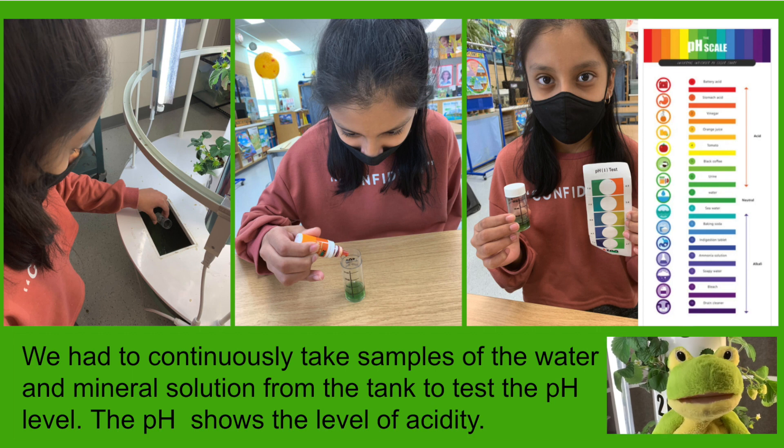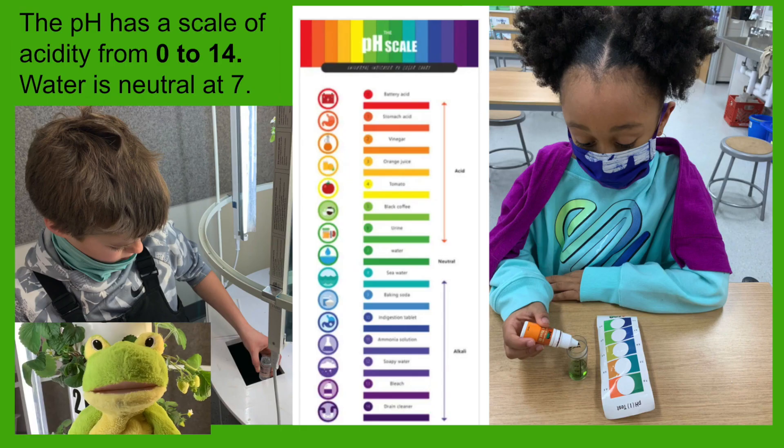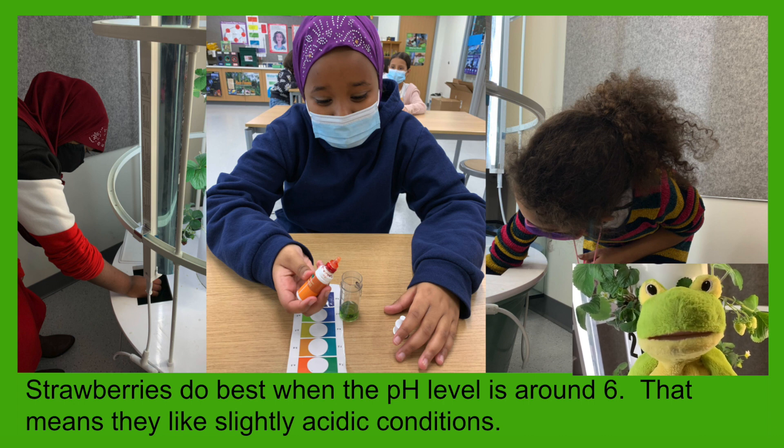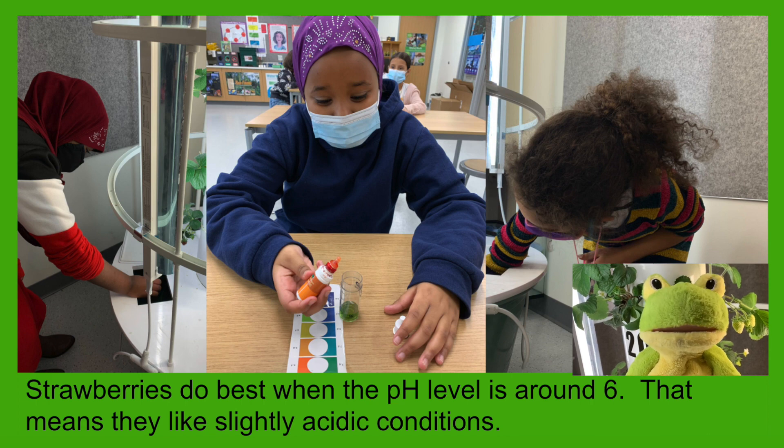We had to continuously take samples of the water and mineral solution from the tank to test the pH level. The pH shows the level of acidity, with a scale from 0 to 14. Water is neutral at 7. Strawberries do best when the pH level is around 6, meaning they like slightly acidic conditions.